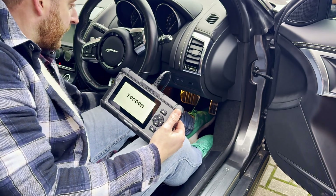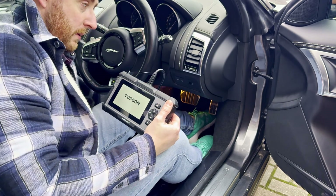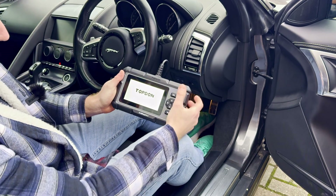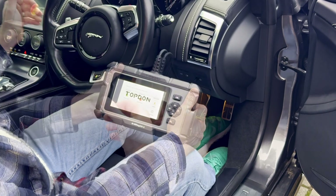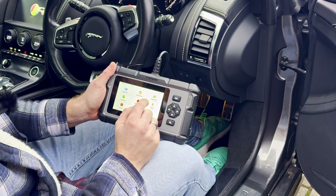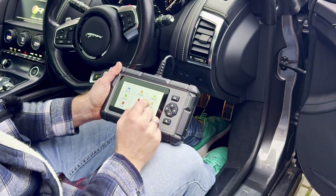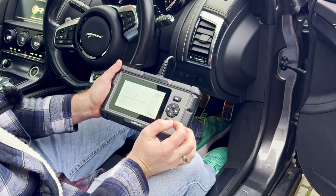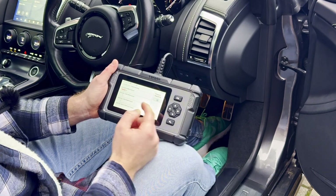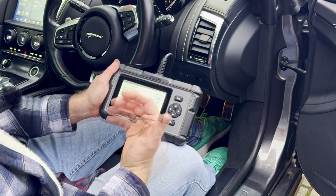This is dead easy to use. After a short while spent fumbling around trying to plug it in, the unit springs into life and starts looking at any codes. We're going to turn on the ignition now. This is connecting to the WiFi, and what that's doing is helping this piece of kit get the latest codes and latest firmware. I'm going to go into the OBD - it's detected the serial number of the car and it is now scanning all of these codes.